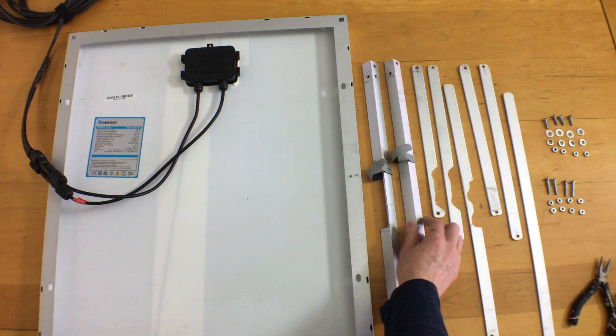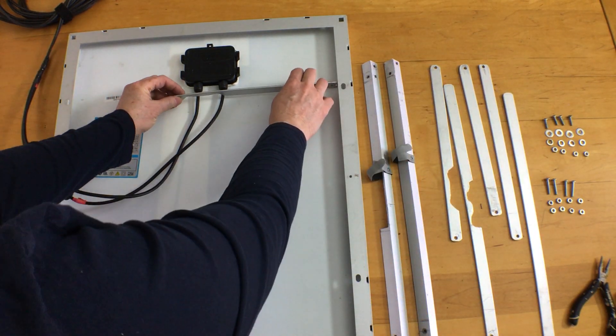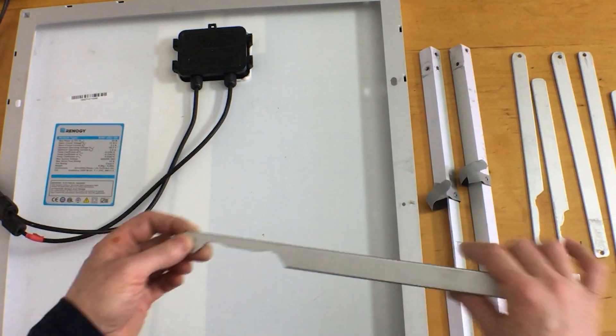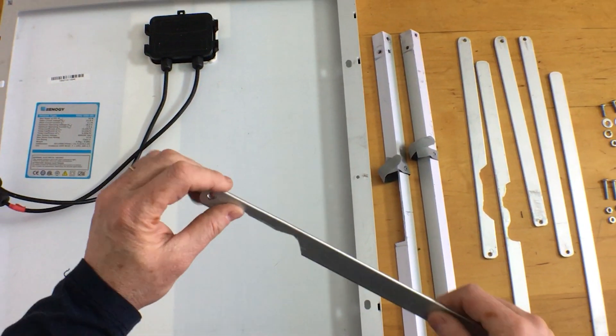The legs are cut from three-quarter of an inch by one-eighth of an inch flat bar — I used about eight feet in all. For the top set I used a jigsaw to cut away sections to clear the wiring coming from the panel. Even cut away, the flat bar is still strong enough to hold the panel up.